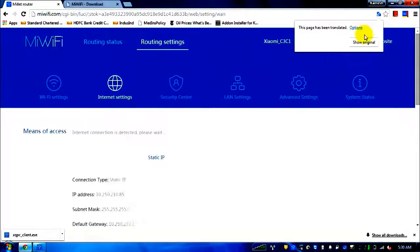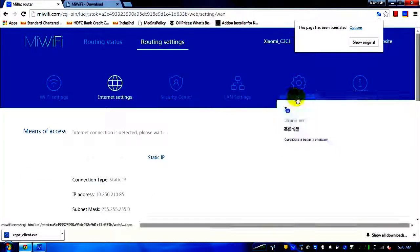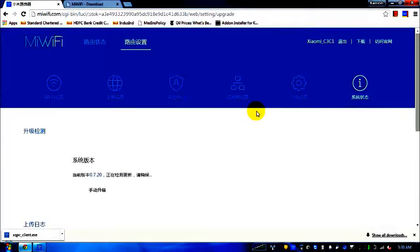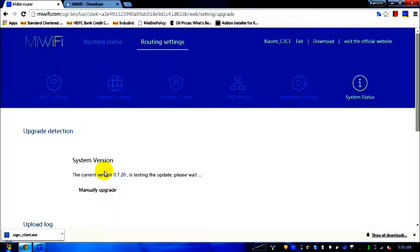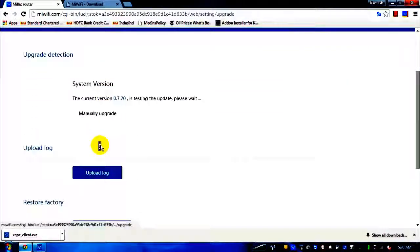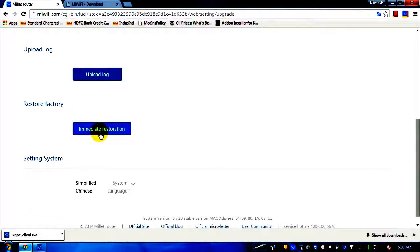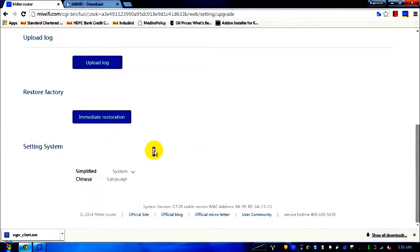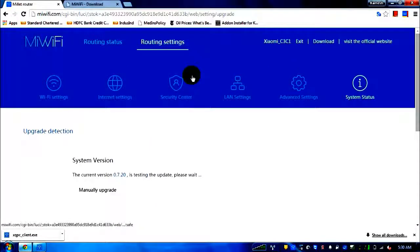Essentially, if you set up your router, the second tab is the main one where you can enter your IPs and modify your password. System status lets you upgrade firmware — my current firmware is the latest. You can also restore factory settings. Unfortunately, English is not currently available by default in the language tab.